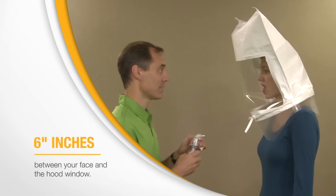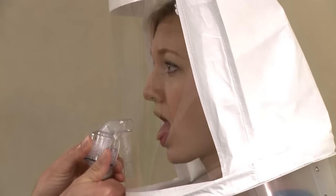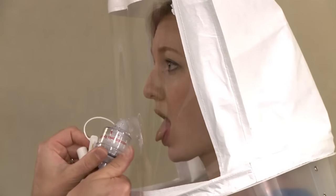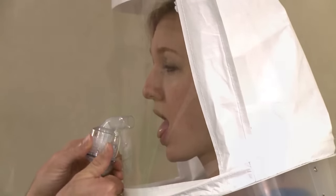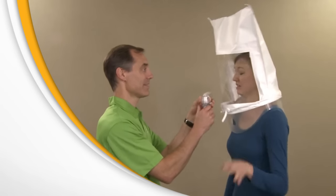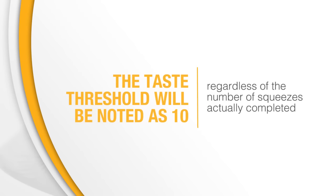Using nebulizer number one, containing the sensitivity solution, the instructor will initially spray 10 squeezes into the hood through the hole in the window. You must breathe through your mouth and extend your tongue slightly. If you taste the test agent at any time during the 10 squeezes, tell the instructor. The taste threshold will be noted as 10, regardless of the number of squeezes actually completed.